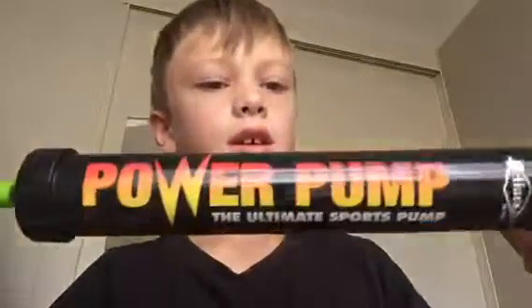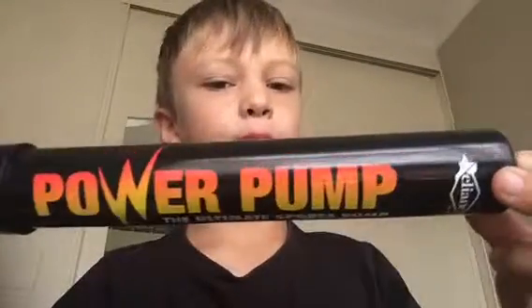Hi guys, I'm Charlie Taughton and today I wanted to show you my super power pump. It never runs out and it pumps up balls really fast. This one needs pumping up a bit and it can pump up anything.